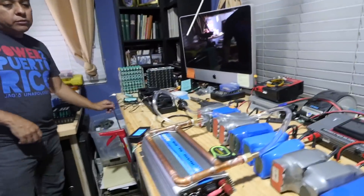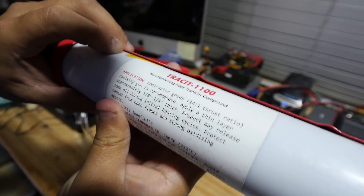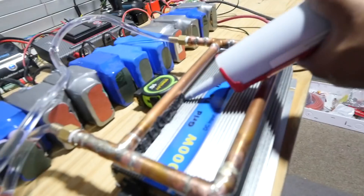The magic of this whole thing is going to be this paste here — Tracic non-hardening heat transfer compound. Are you authorized to use this? My mom said it was okay.